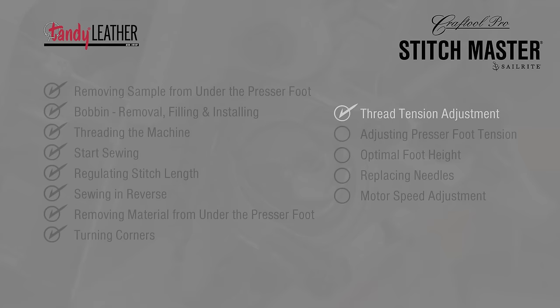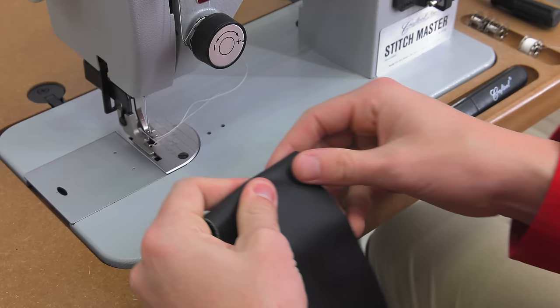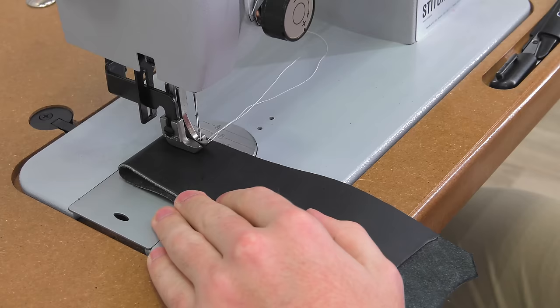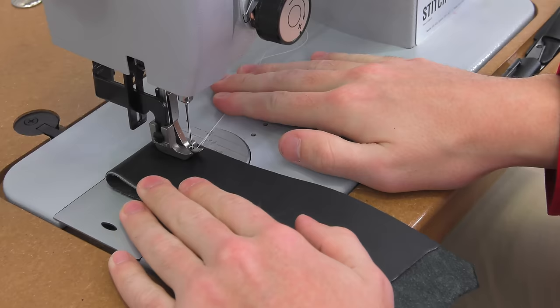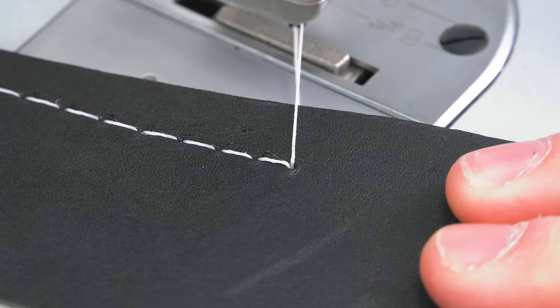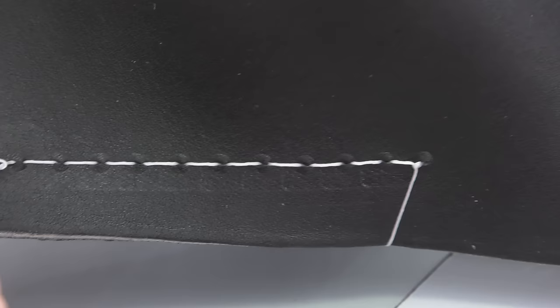Thread tension adjustment is next. Before sewing a project, it is always wise to test your tension on some scrap. Two layers of leather have been placed under our presser foot — we lower our presser foot, hold our trailing threads, and do some sewing to see what our stitch tension looks like. The tension on the top side looks great, and the bottom side also looks great. The knot is hidden in between the layers of leather.